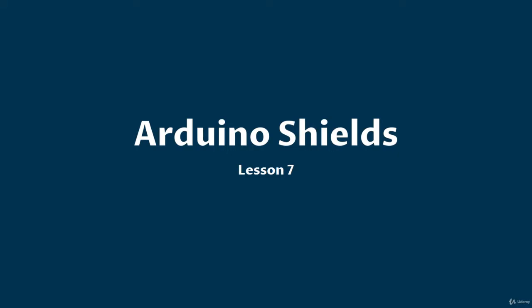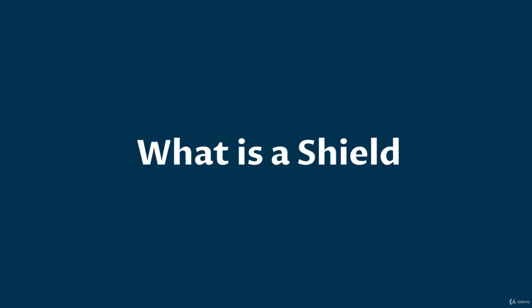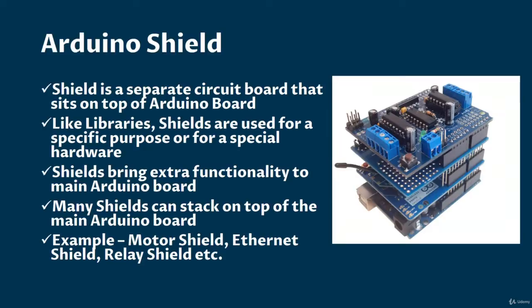Welcome to lesson 7. In this lesson, I will discuss Arduino Shields. So what is a shield? Till now, you have learnt what a library is. So what a library is for software, a shield is for hardware.